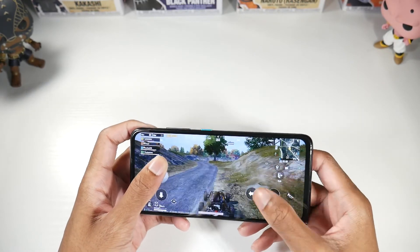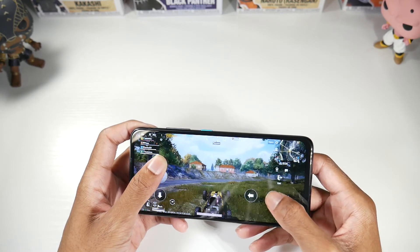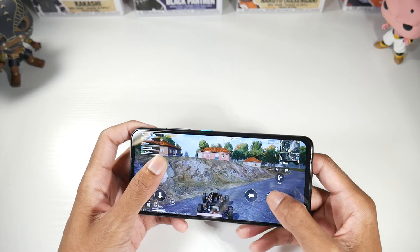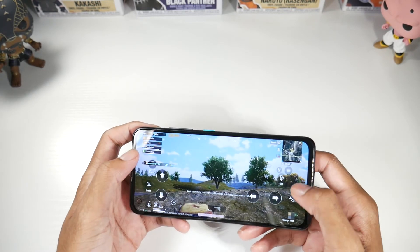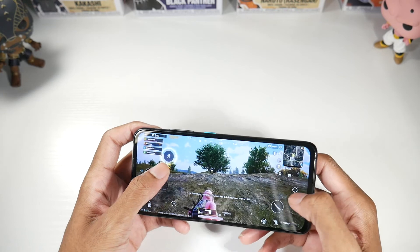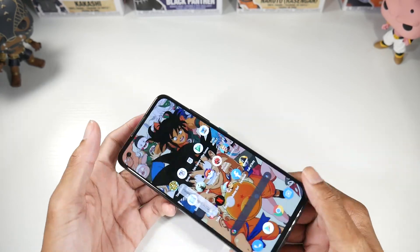It's very comfortable for somebody with smaller hands. That's pretty much it — it just plays everything really fine. Just know that if you're trying to game really hardcore on here, your battery life is going to drain. That's pretty much it. Thanks for watching, and I'll catch you guys in the next one.